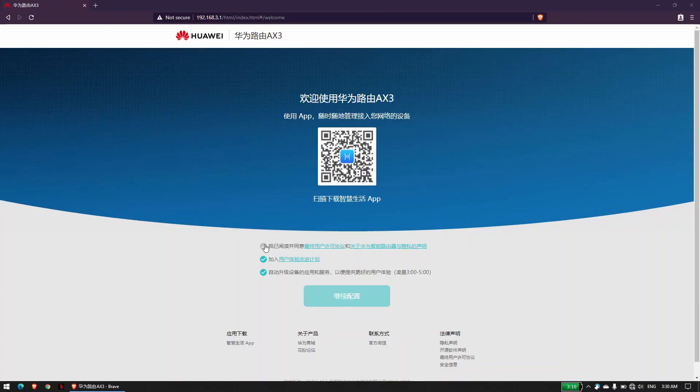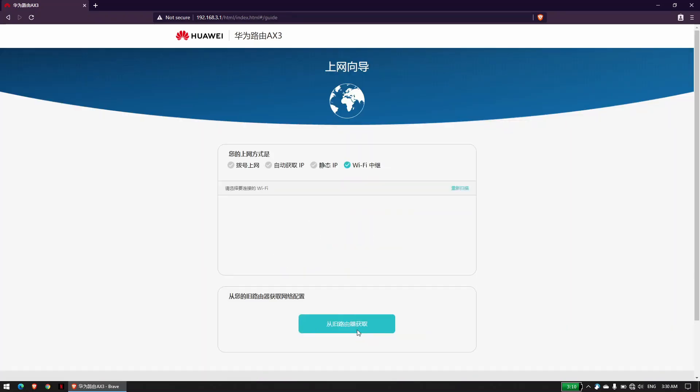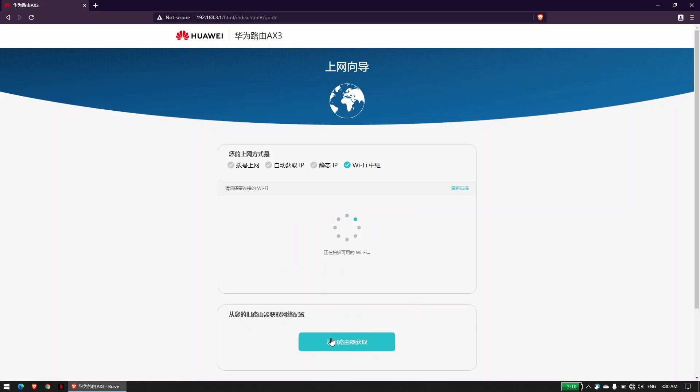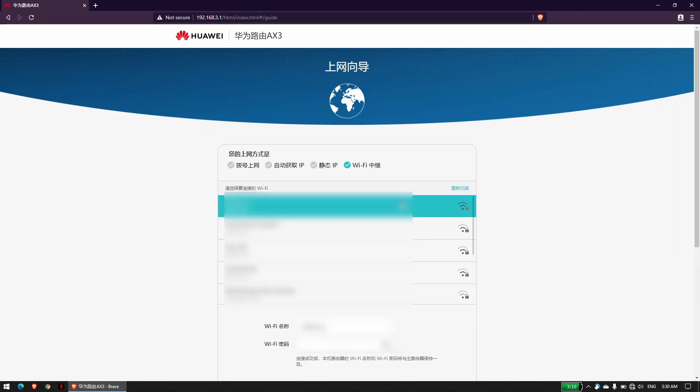Getting the router set up — unfortunately, because this isn't an international model, the firmware only comes in Chinese with no option for English, so that's really something you'll have to keep in mind if you decide to get one. For the most part, to set up the router, I had to have my phone handy right beside me with Google Translate camera as I set it up as a repeater.